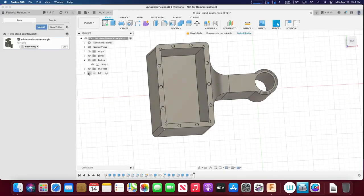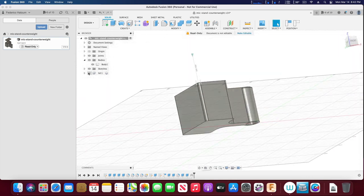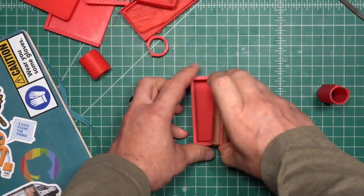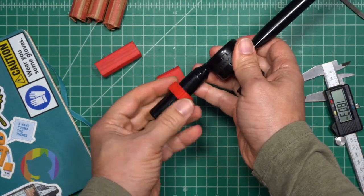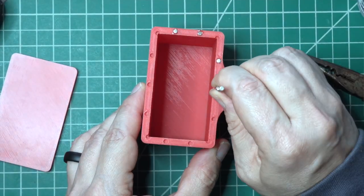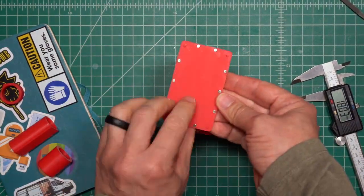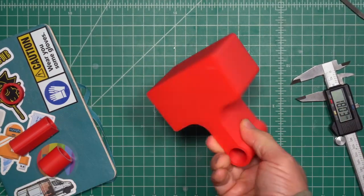Next, I iterated over several designs in Fusion 360. As I iterated over designs, I printed various tests on my 3D printer to make sure everything fit together — stuff like the size of the counterweight hopper and the diameter of the mic stand ring. I added a lid with pins for alignment and holes for little magnets, because magnets are cool. The lid gives me the option to fill the hopper with things other than pennies, like marbles, BBs, or sand. The lid and hopper came together with a very satisfying snap.